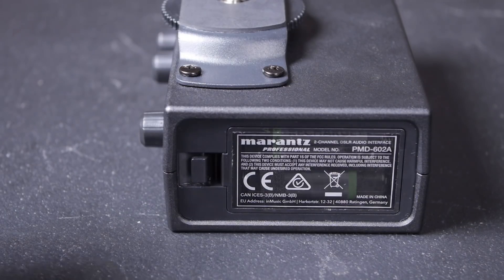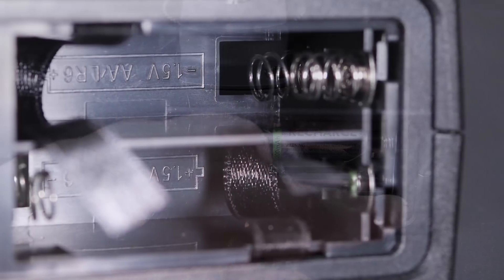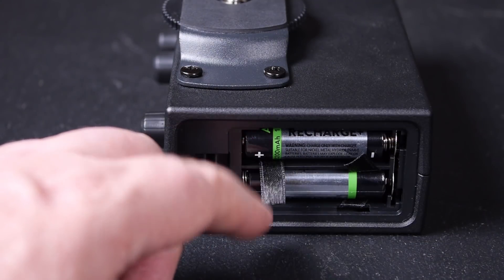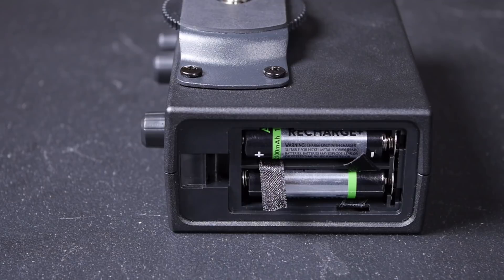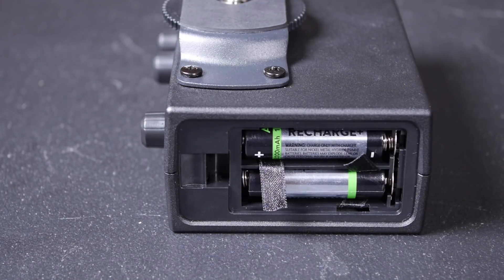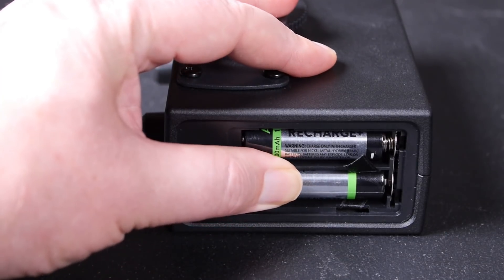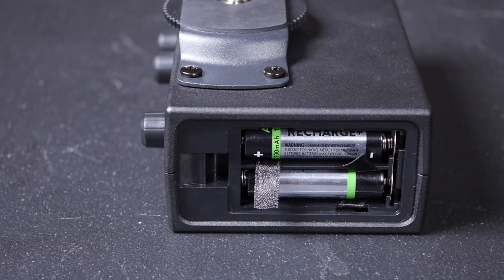Opening up the battery compartment reveals a rather curious design — a very 1970s-style compartment with two cells deep, making use of ribbons to get the cells at the back out. If you fail to throw the ribbon in behind the rearmost cell, you're in a whole world of pain trying to get that battery out. The other odd thing is that the whole battery compartment rattles from side to side in a most unsatisfying fashion — it's probably the worst bit of build quality on the whole unit.